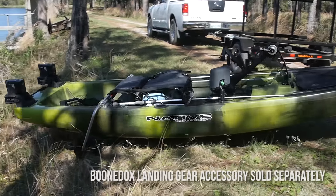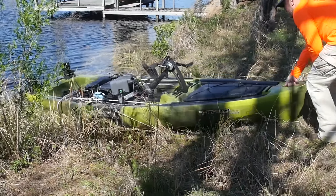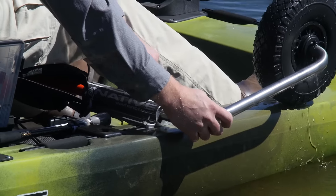Boondocks landing gear makes it really easy to load and unload the boat. You can slide it straight into the water, flip the wheels up when you get in the water, and you are good to go.